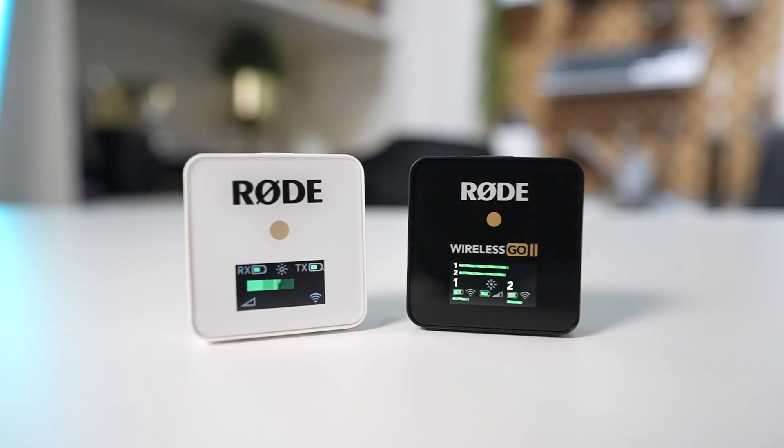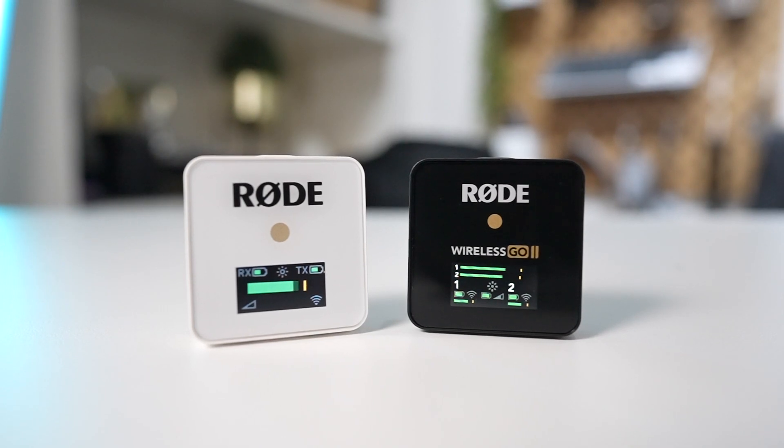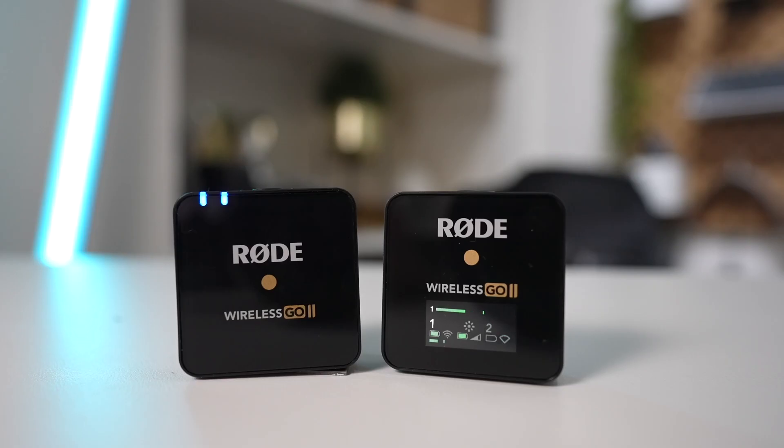Just like Rode's RodeLink wireless systems and the original Wireless GO, the Wireless GO 2 uses the same 2.4GHz frequency band, but gets an all-new Series 4 2.4GHz digital transmission with 128-bit encryption. By using the 2.4GHz frequency band, users don't have to worry about scanning for channels just to get a strong signal.